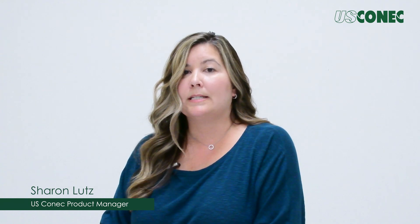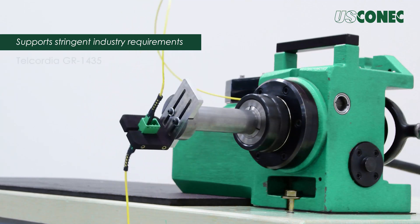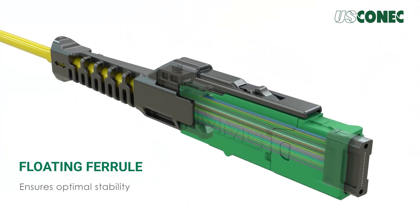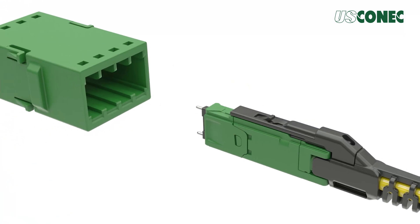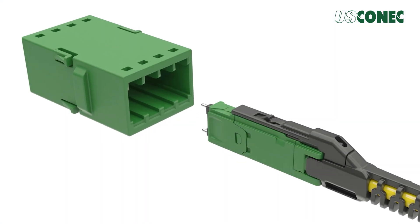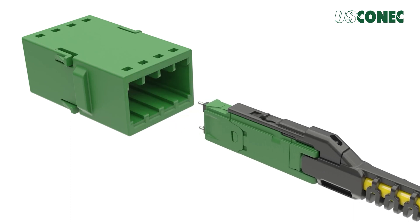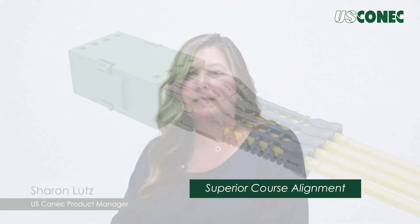The MMC connector is designed to support the most stringent industry requirements such as Telcordia GR1435. Design features such as a floating ferrule prevent external stresses applied to the connector from being transferred to the ferrule, ensuring optimal stability. High-precision connector guide rails and adapter port rails coupled with ample connector-to-receptacle engagement provide superior coarse alignment, directing the pins safely and securely into the mating connector.